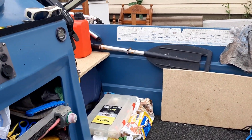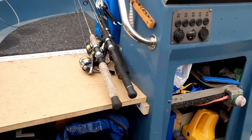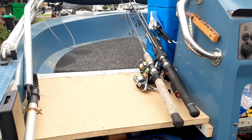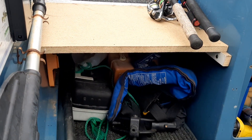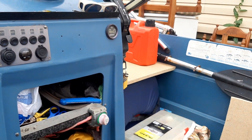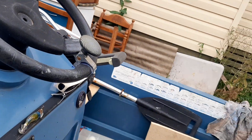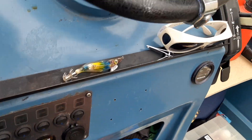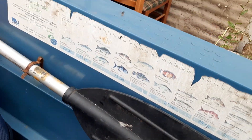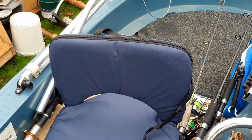So what I've done now — this is just a temporary measure — is put a bit of old flooring between the center console and the sides to make like a little seat. It gives you extra storage underneath. I'll probably cover them in and make little cupboards under there.